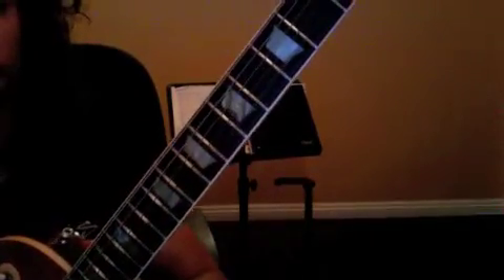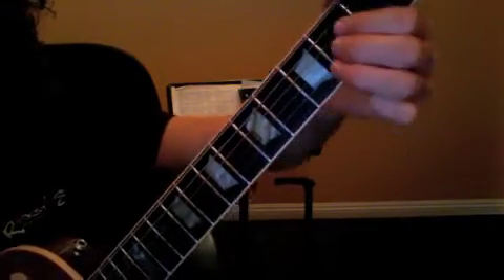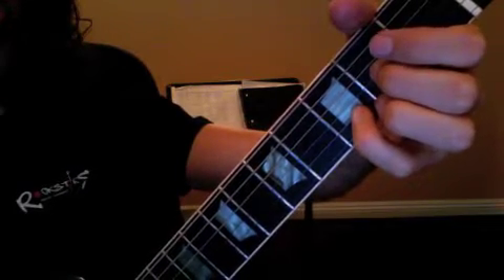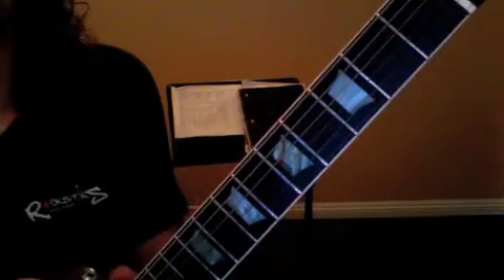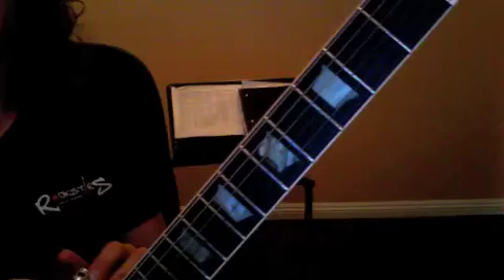Lesson recap — we're going to count the verse riff all the way through out loud. One two three and four and, one two three and four and, one two three and four and, one and two and three and four and, one two three. Repeat that as many times as you need to, but you have to be able to count it out loud.